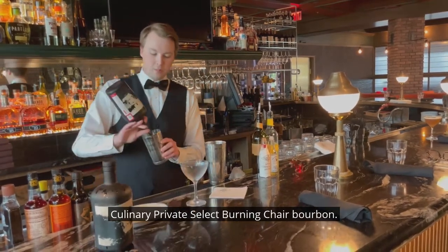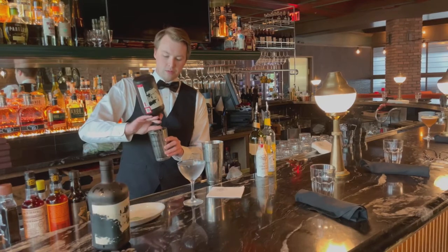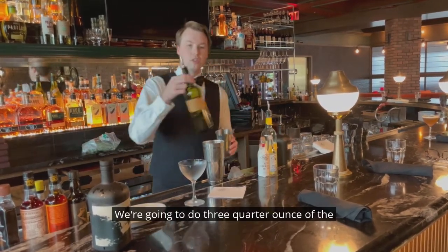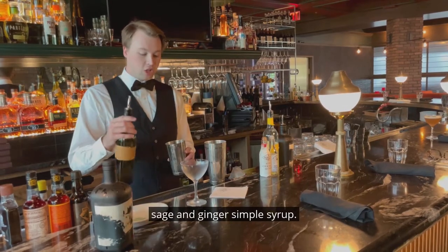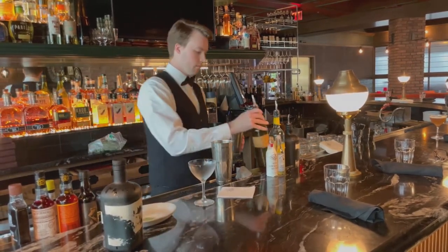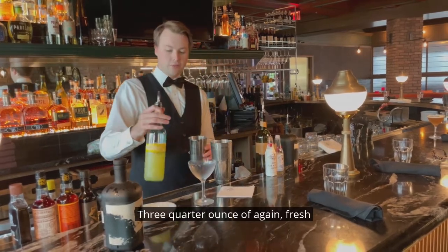It's going to be two ounces of the Hughes Culinary Private Select Burning Chair bourbon. We're going to do three-quarter ounce of the Sage and Ginger Simple Syrup, and three-quarter ounce of fresh squeezed lemon juice.